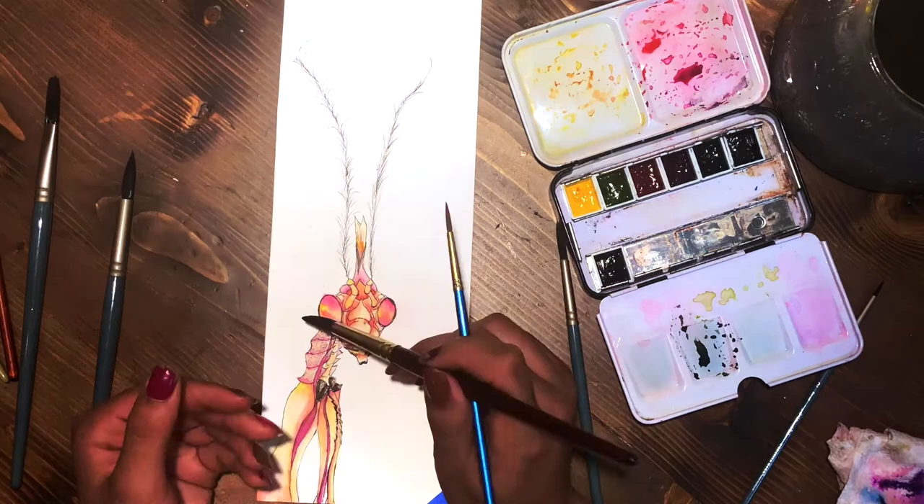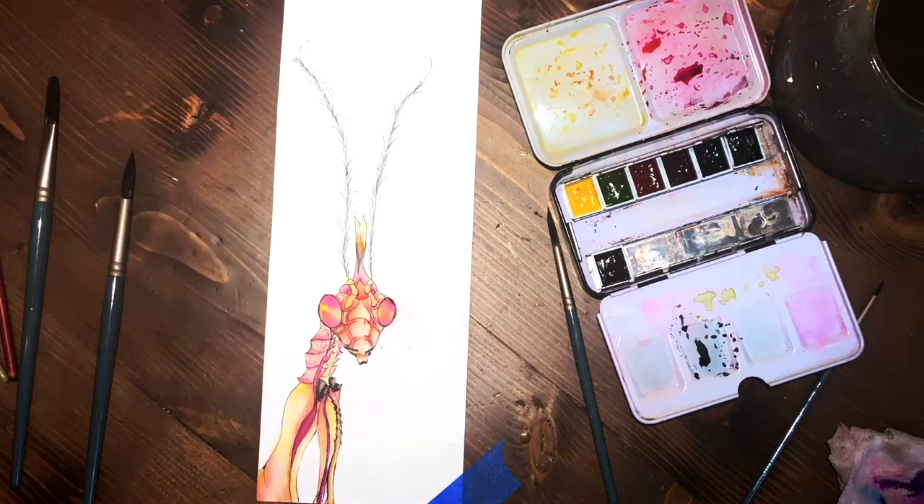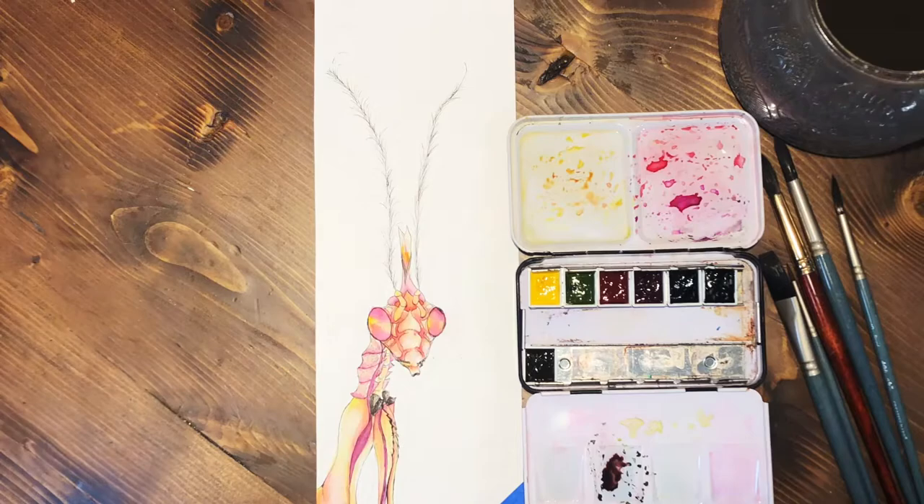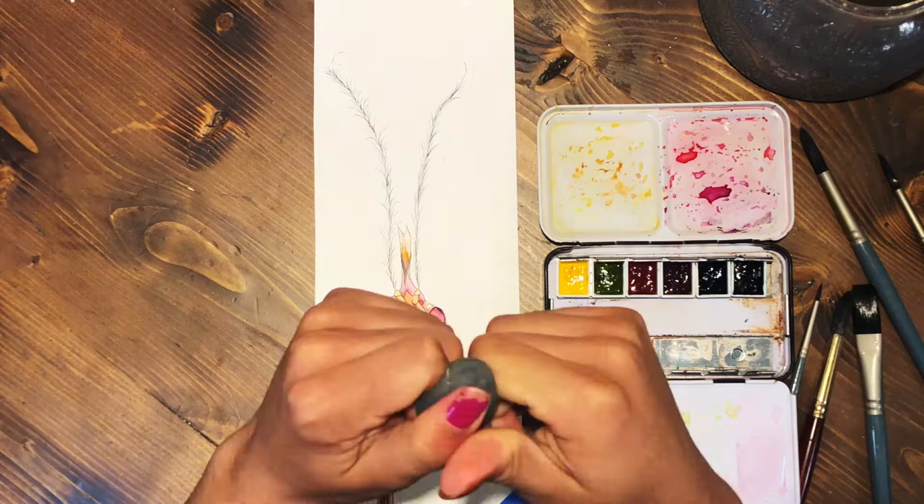You can see me holding two brushes — one just has water in it to blend and wash out, and the other has actual paint. I lay paint down and then blend it out with the water brush, just going back and forth like that. That's why you see two paintbrushes in my hand.